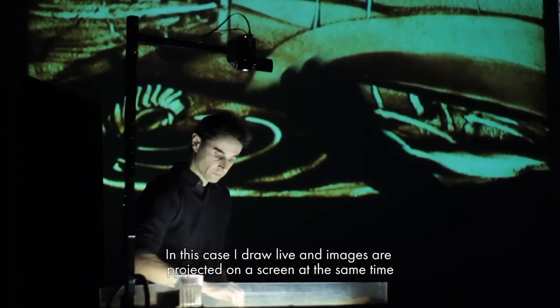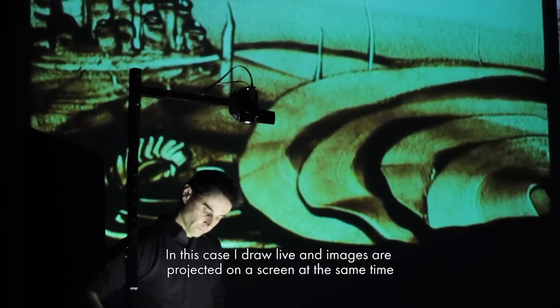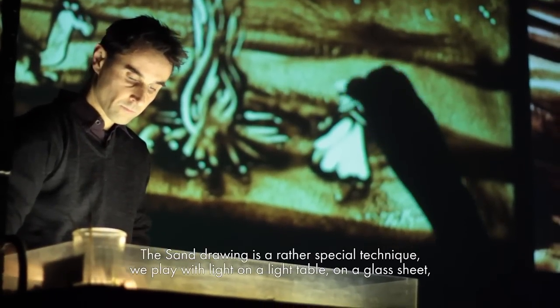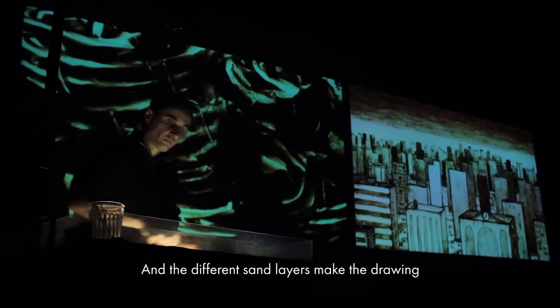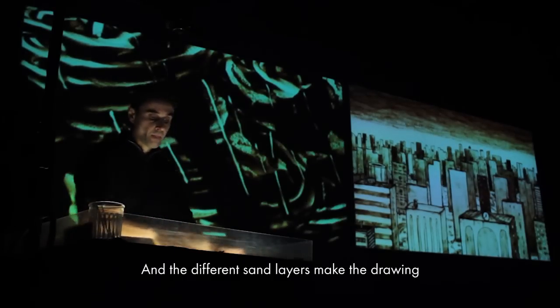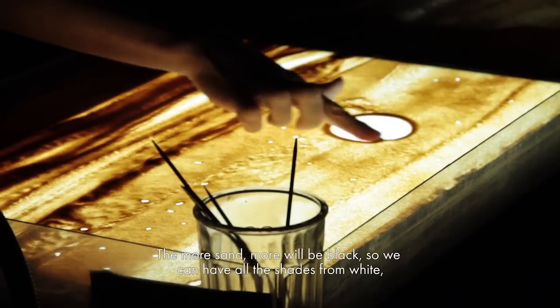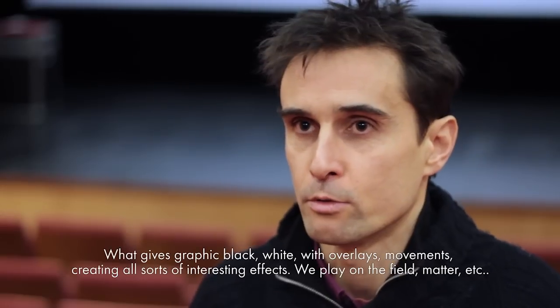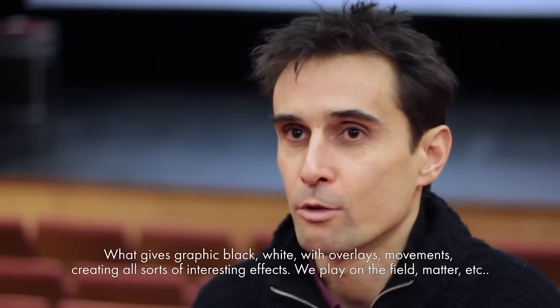C'est une variante : on dessine en direct avec une image projetée sur un écran en même temps. Le dessin sur sable est une technique particulière, parce qu'on joue avec la lumière sur une table lumineuse, sur une vitre. Ce sont les différentes couches de sable qui font le dessin — plus il y en a, plus ça va être noir — et on peut avoir tous les dégradés depuis le blanc. C'est du graphisme noir et blanc, avec des superpositions, des mouvements qui font toutes sortes d'effets intéressants avec la matière, le grain, etc.